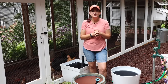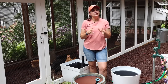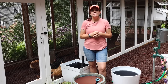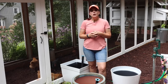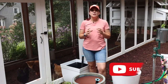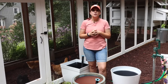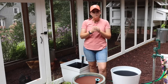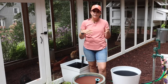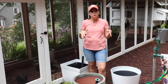Hey friends, today on Gardening with Creekside we are going to get our hands for the first time on the new AquaPots Lite from Proven Winners. This has been much anticipated in the Proven Winners world, and the introduction of these new light containers. The 'lite' line is light in both weight and price — they're trying to make it a little bit more affordable for gardeners.